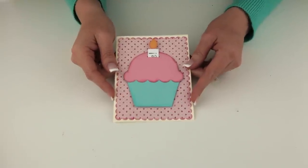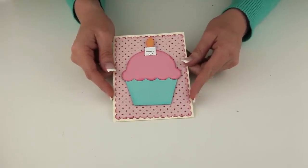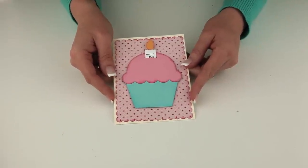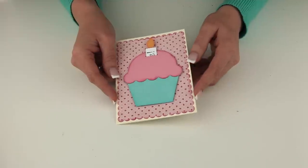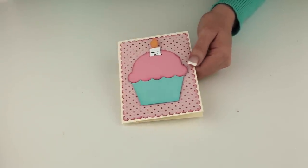Hi, this is Lori Whitlock and I wanted to show you my new Sliding Candle Cupcake card that you'll find at the Silhouette online store and in SVG format at LoriWhitlock.com in my SVG shop. This little card is really easy to put together. It fits in an A2 envelope and it opens up so you can write a sentiment inside.